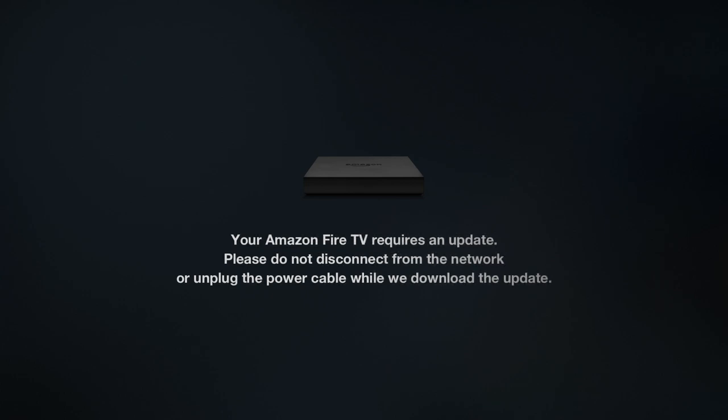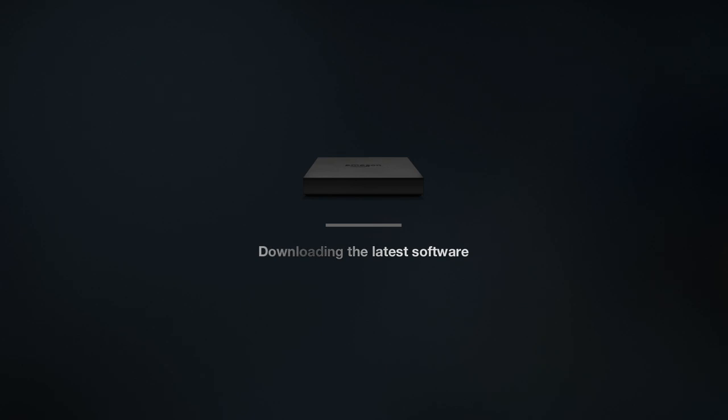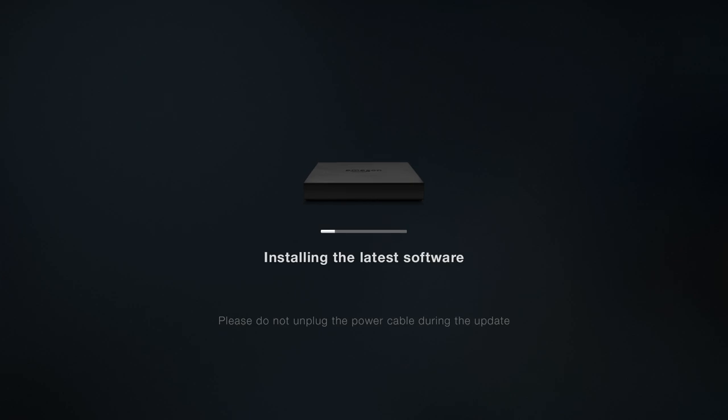It says 'Your Amazon Fire TV requires an update — please do not disconnect from the network or unplug the power cable while we download the update.' This is typical of any new device. Chances are there's a firmware and/or software update that needs to be pushed since they last developed it. Amazon may have had tweaks or enhancements to push out. It's actually downloading the latest software as we speak — it doesn't appear to be taking that long.